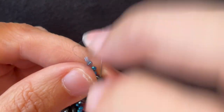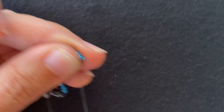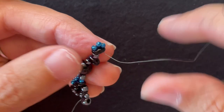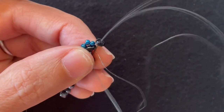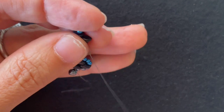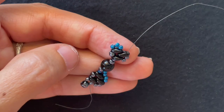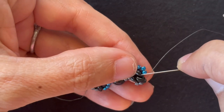I'm going to go back through the other hole of the last Super Duos I added and pull that tight. You add a Super Duos and go through the other hole of the previous Super Duos. Add two base color 11-0s and go through the tip. We add two accent color 11-0s and go through all three Super Duos.